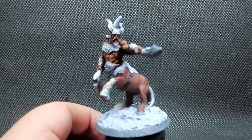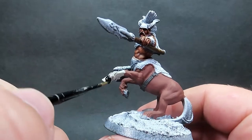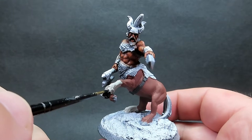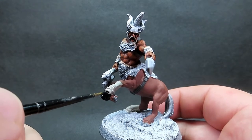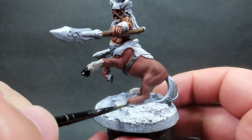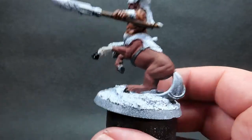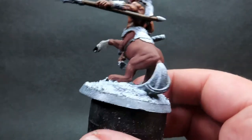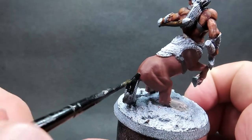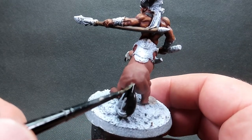Then once we have that complete I'm going to come in with some matte black for the hooves and the tail - the horse part of the centaur. I'm using black just to make those areas stand out on the model, something that will really help them read from a distance on the table. Don't be afraid to go with any color you want here - the key thing is choosing a color that helps those parts stand out clearly from a distance.